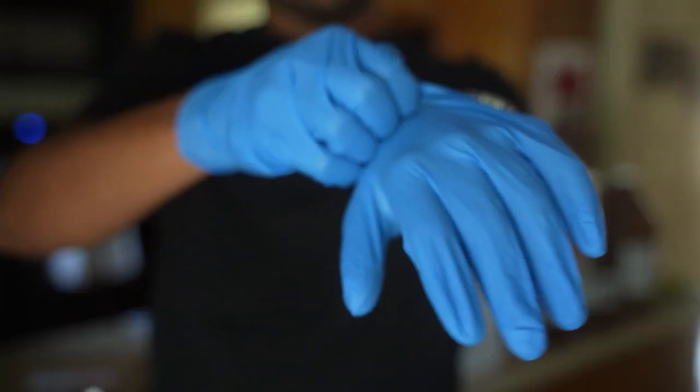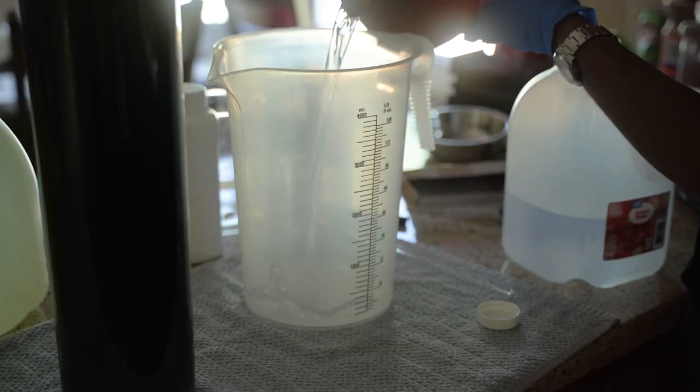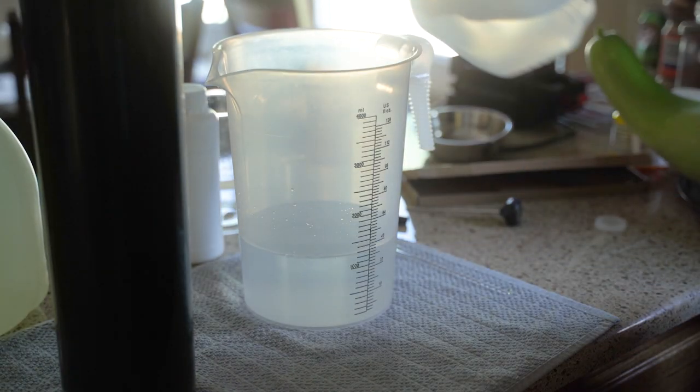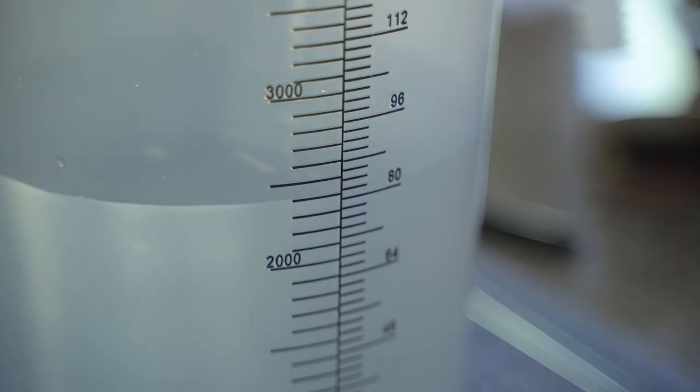Before developing I put on some gloves and do what's called a one-to-one dilution, where you dilute your developer liquid with an equal part of water. This not only lessens the margin of error for developing times and temperatures, it also makes the film look sharper by accentuating the grain at the end.